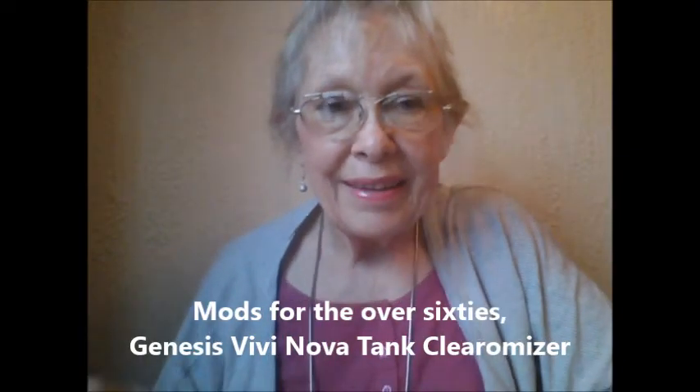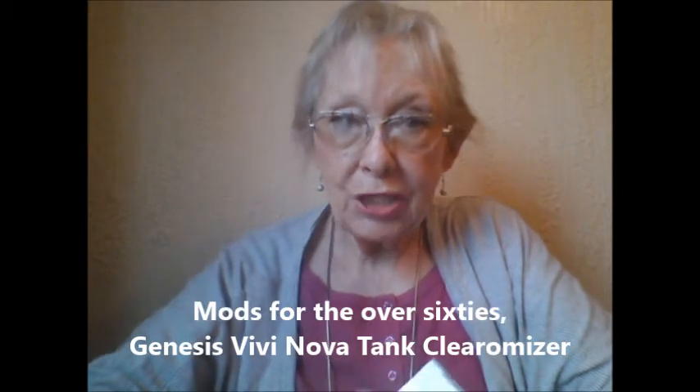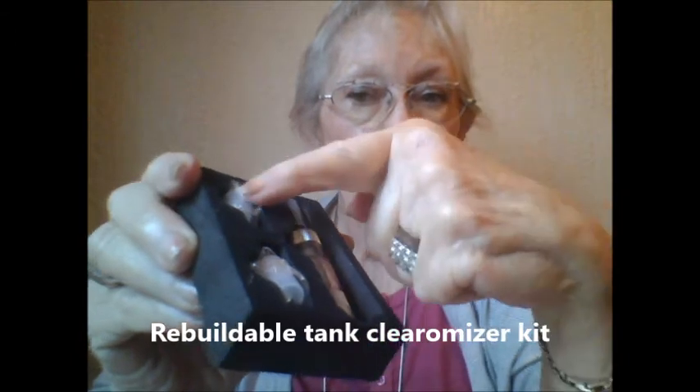Come vape with me. I'm going to show you the Vivinova Tank Clearamizer by Genesis. It comes in this box and it's beautifully packed with a little drawer in which there is the tank and two atomizers that you can replace on the tank. Now I've used a Vivinova — the large one — but this is the first time I've had the small Vivinova Tank.